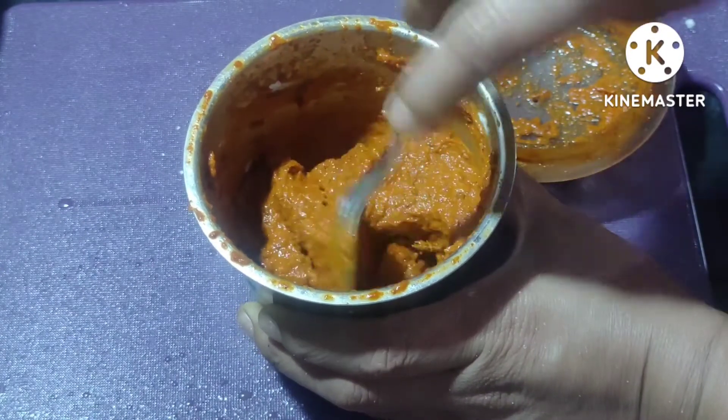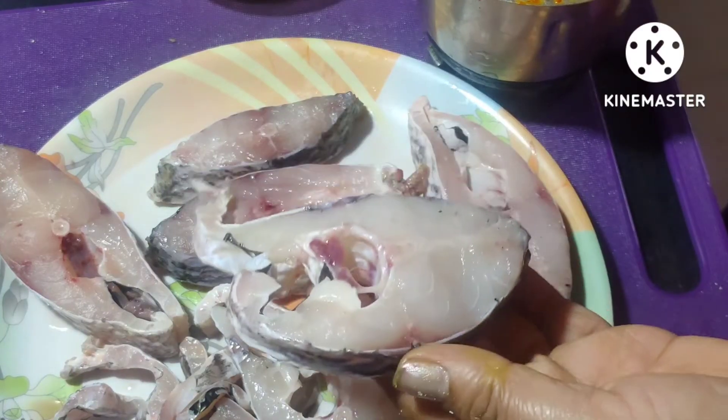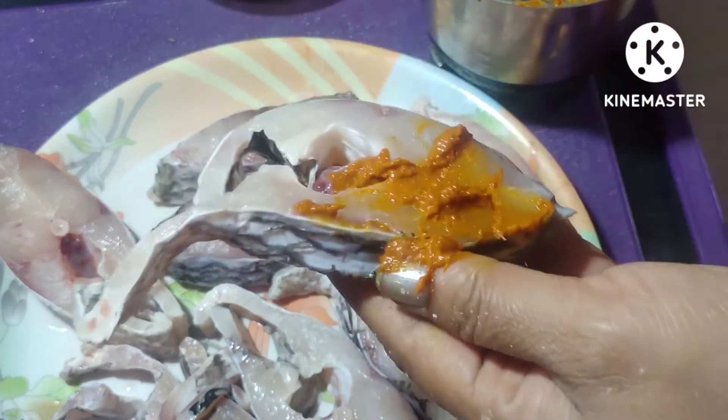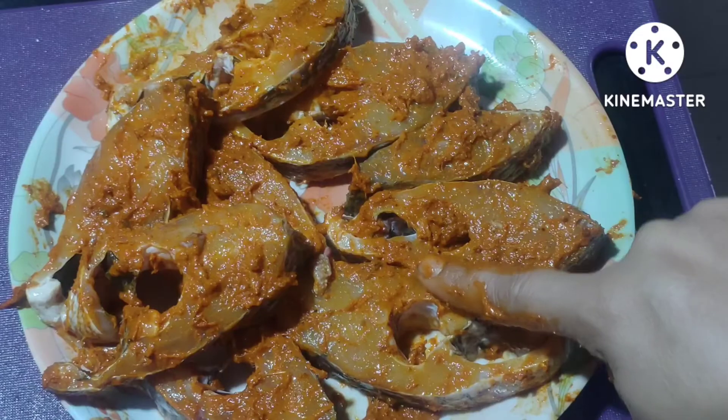Put the fish into this paste. Spread the fish in this way. Put the fish in the same way and make the fish in this place.